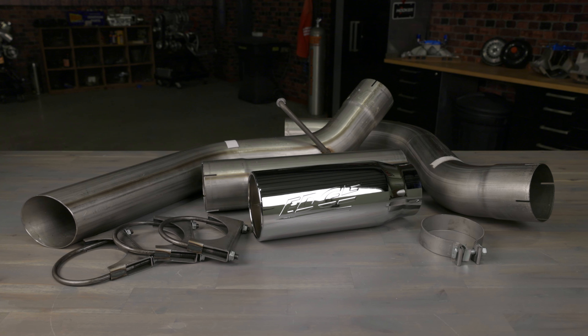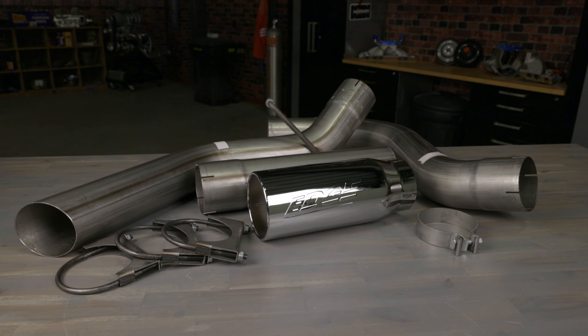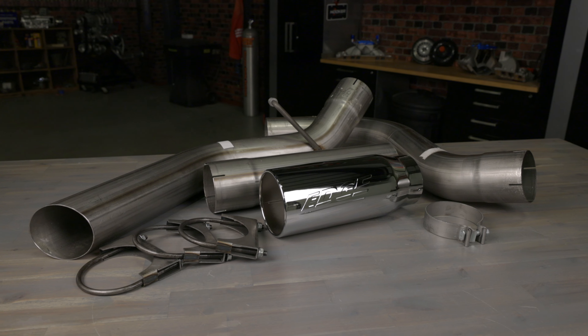With the Stage 2 Performance Kit, you also get the Mandrel Bent Stainless Steel Jammer Exhaust System. The Jammer System is designed to decrease back pressure and drop exhaust gas temps while greatly improving the overall flow of exhaust gases.